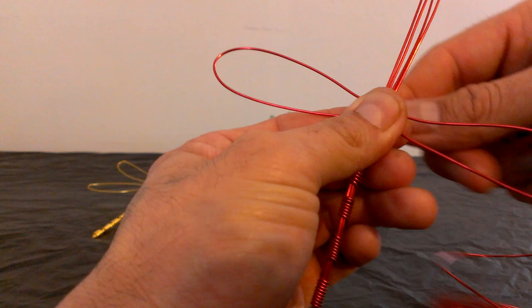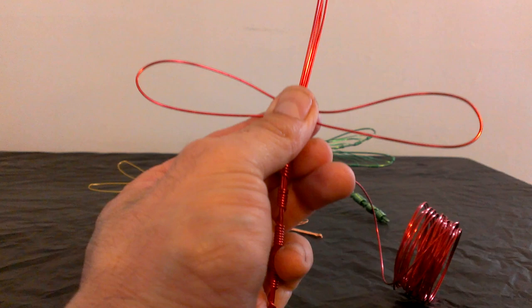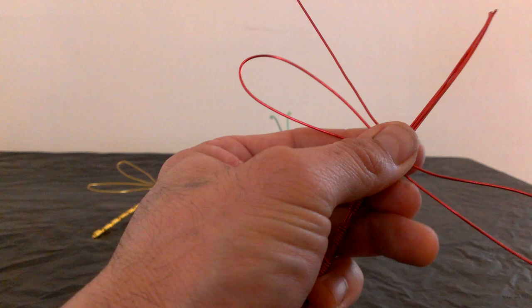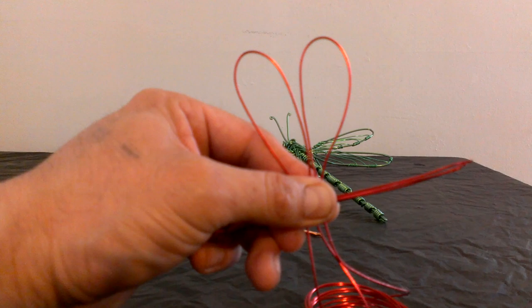It doesn't have to be exactly perfect but really close is better. After you've got these two wings done, you go around it like that to make sure they don't move. It's important that you always keep your thumb pressing down on this part — that will prevent the wire from moving around and messing your wings. So now we're gonna do the other wing exactly the same as before. You bring your wire up and bring it down. You don't have to measure with the ruler because you can tell by comparing each wing that they should look about the same size.